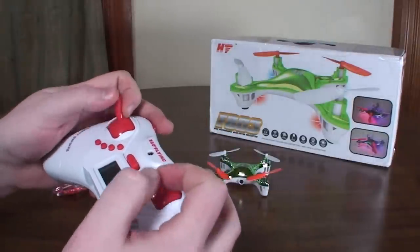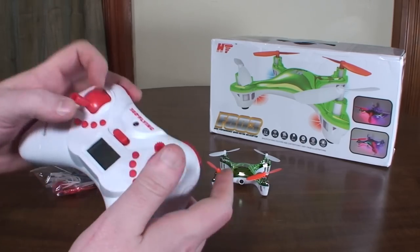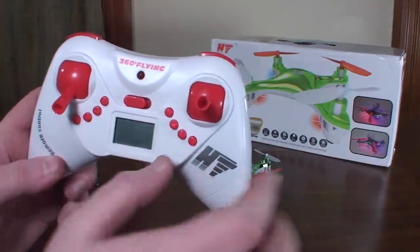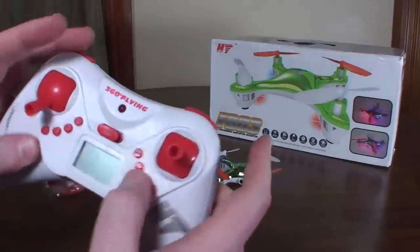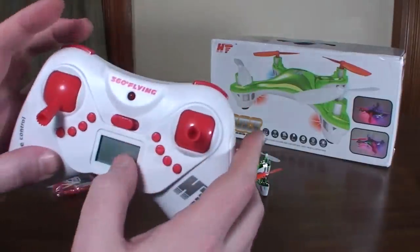It makes it much more usable than the thumb pads on the Syma controller, so this was actually not too bad for me. You've got all your trim buttons here, which are a little bit awkward layout. When you're used to having them really clearly separated, it can kind of be hard to find the right button while you're actually flying.